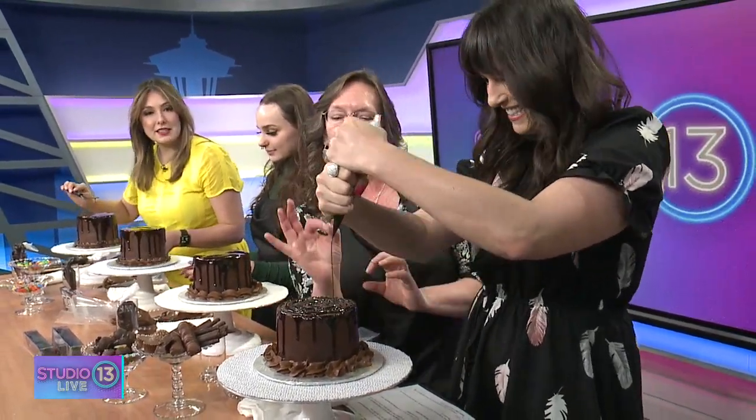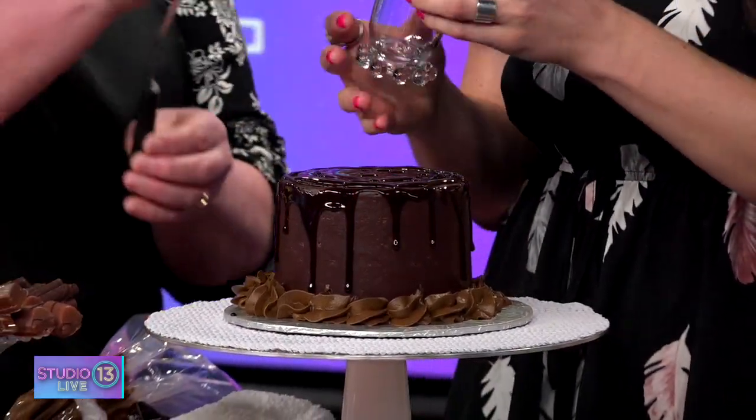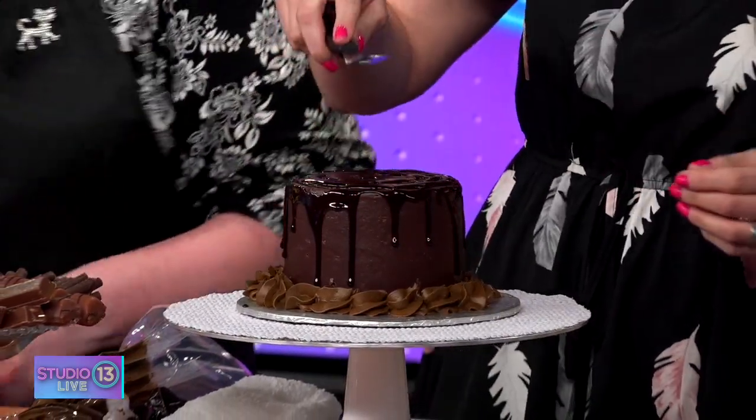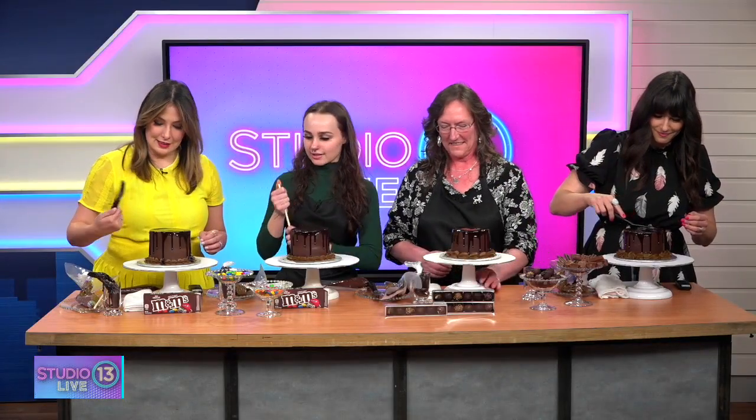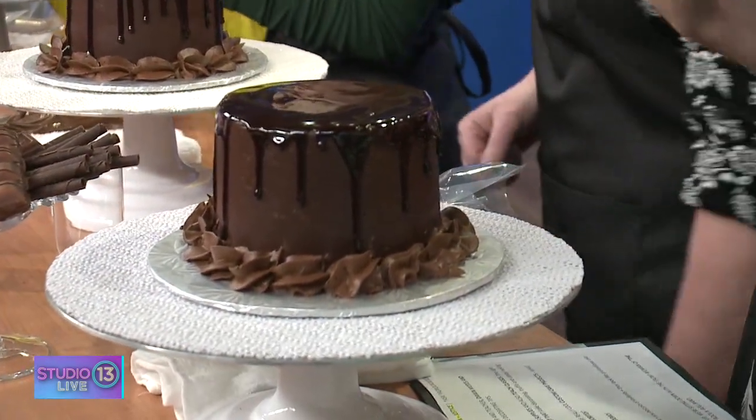You guys have made some custom cakes as well — tell us a little about that. We pretty much just teach classes and show people how to make the cakes themselves. We don't really make so many custom cakes — we just help people. This feels pretty custom to me! Yours looks so good — it took a little while but I was instructed properly and we got through it.